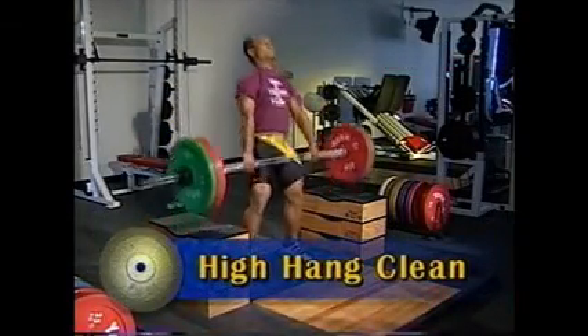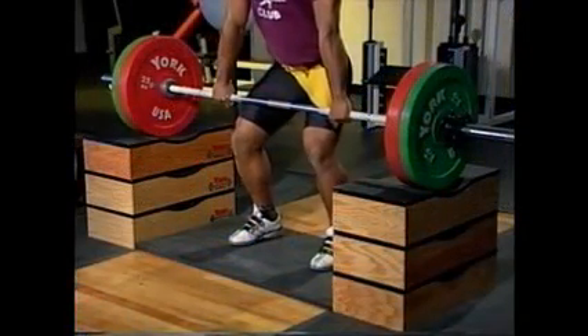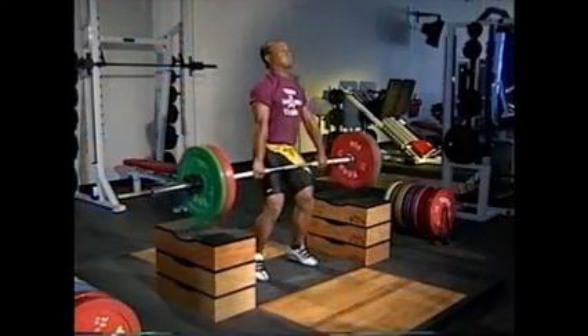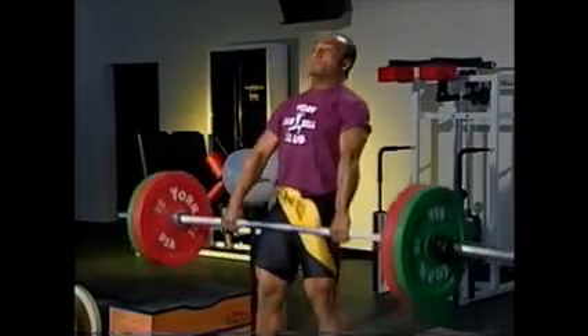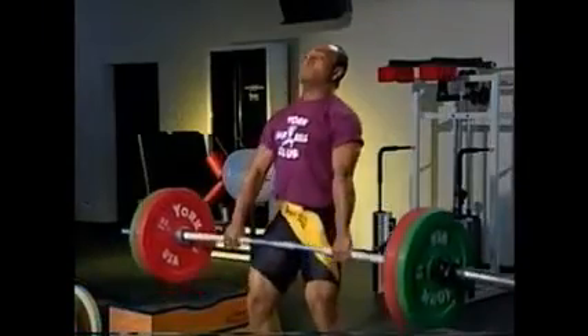Next is the full clean from the high hang. Begin with an explosive jump, aggressively pulling your body under the still rising bar. The hips, knees, and ankles are flexed as the body moves under the bar. Bring your elbows quickly in front of the bar while extending the wrists as the bar lands on the deltoids and clavicles. This phase occurs quickly and without hesitation.